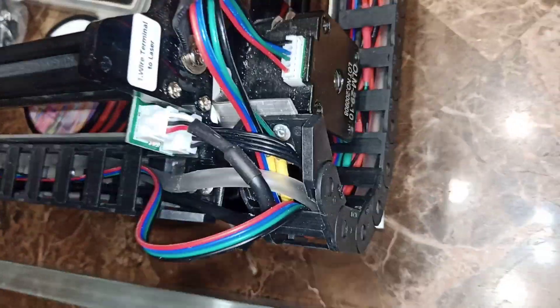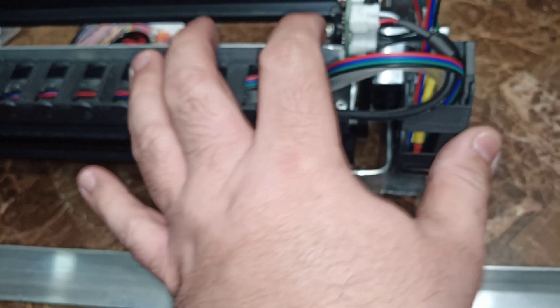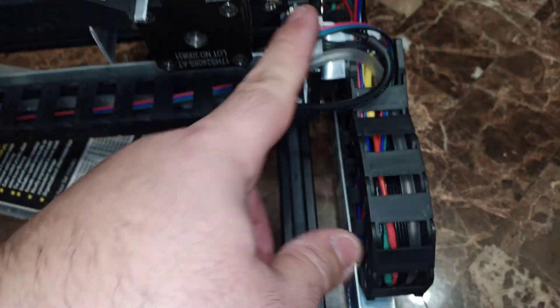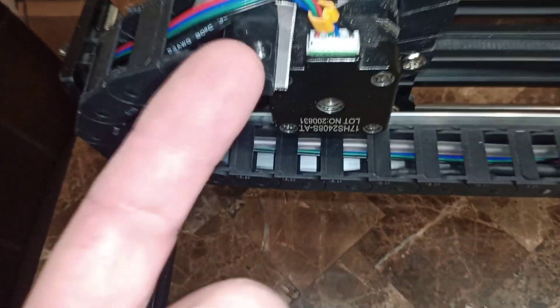I left this one wire a little bit long — it won't bother anything. I'll attach it later; there's a little spot for it. Nothing is moving here — even going back and forth, it's very solid, nothing is touching. I can tape it if needed but nothing is in the way. The cable drag chains are from Amazon — I think they were around $8-9 a piece. I used two of them because of the heads.